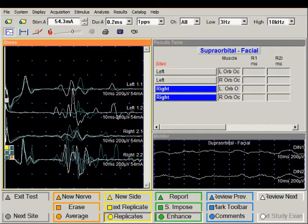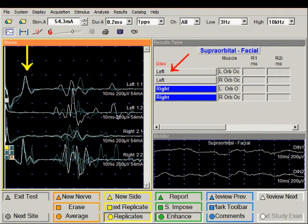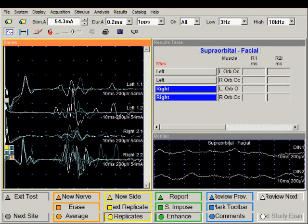Now we have a very nice baseline between the R1 and R2 responses, and the onset of the R1 can also be detected quite easily. The very top trace was recorded with stimulation on the left side and the recording electrodes over the left orbicularis oculi — so that's the ipsilateral recording. For marking purposes, let's invoke the marker toolbar.